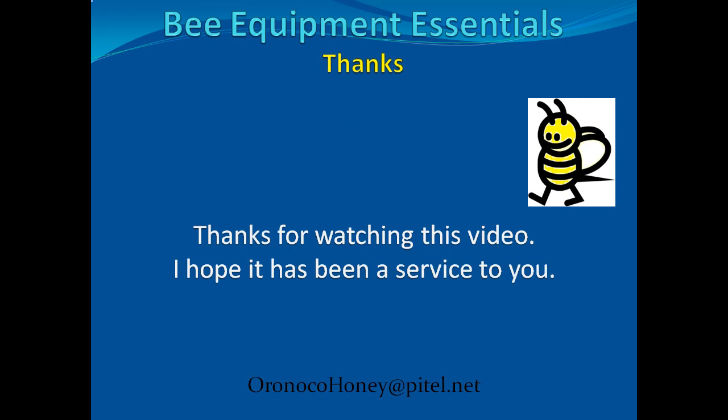Thank you for watching this video. I hope it has been a help to you. Please tell your friends about it, and Happy Beekeeping!